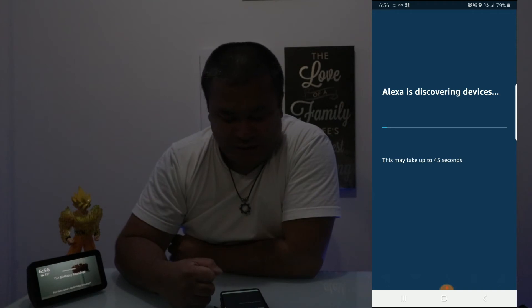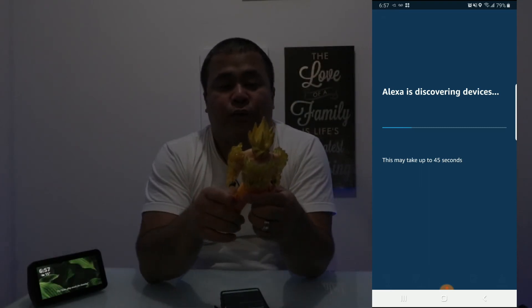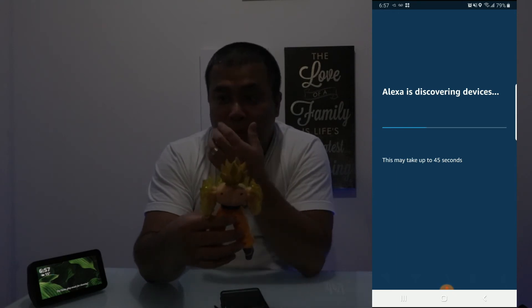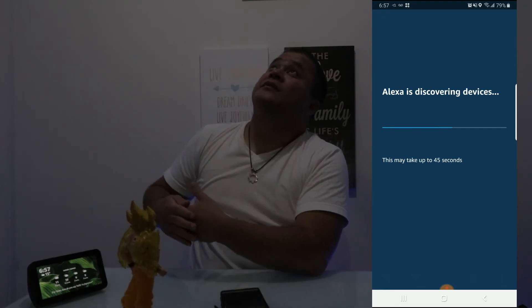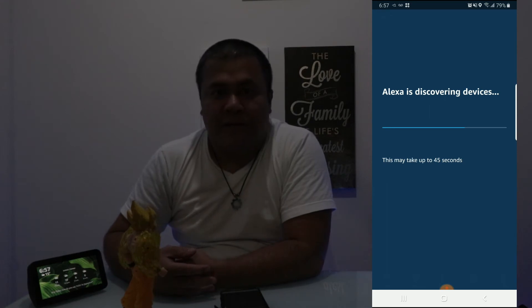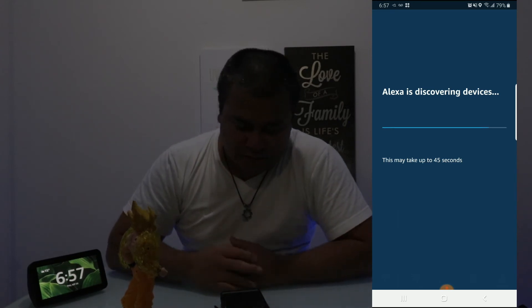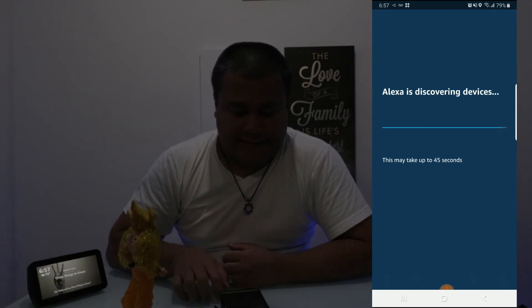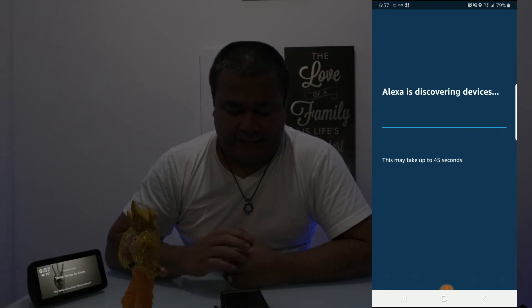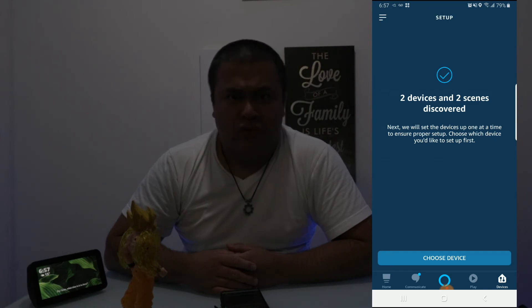Alexa has to discover it first — it takes up to 45 seconds. Let's go ahead and do that. Two devices and two lights — two devices found.